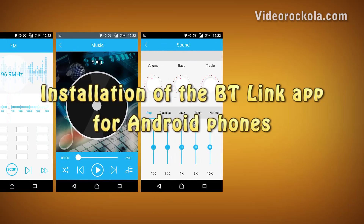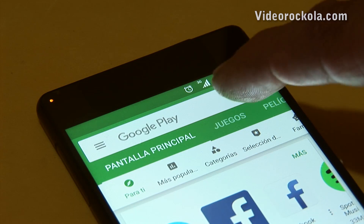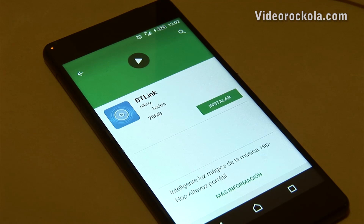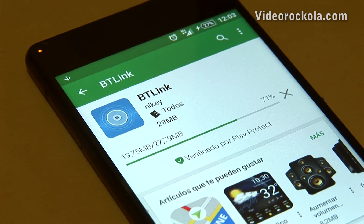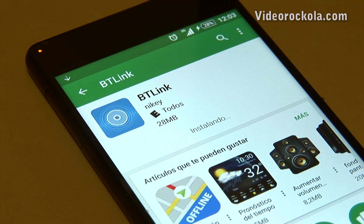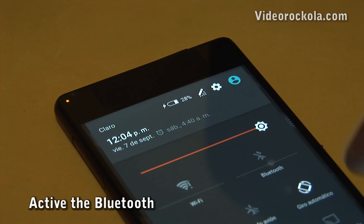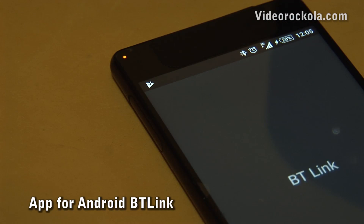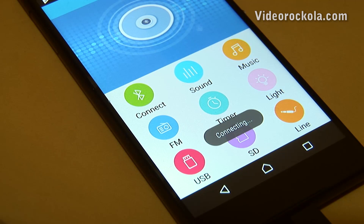Installation of the BT Link app for Android phones: first, enter the Play Store app and search for the BT Link app. Select it, then press the install button. The installation takes a few seconds depending on the speed of your internet. Close the Play Store app, now activate the Bluetooth of your mobile device, and open the BT Link app. Press the connect button, then refresh. Select the BT Link device and the mobile device connects with the module.